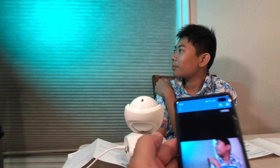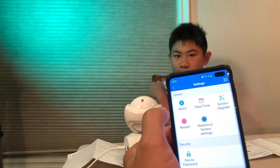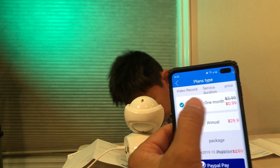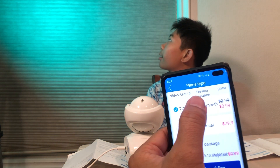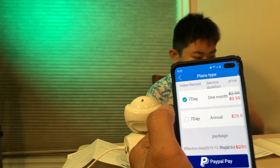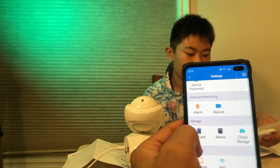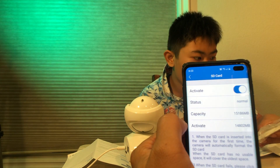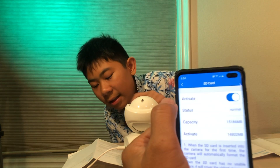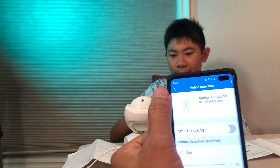For cloud storage you have to pay — it's 99 cents a month for seven days of recording, or about 30 bucks if you pay ahead. We're using a 16-gigabyte SD card instead. You can also flip the screen if you're mounting the camera upside down. It's got motion detection too, and I just put the mount on to position the camera higher.